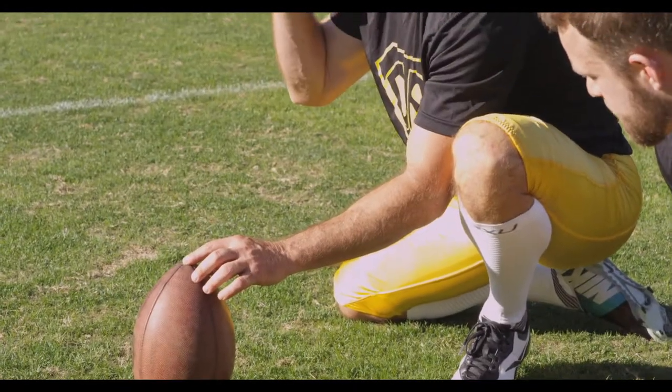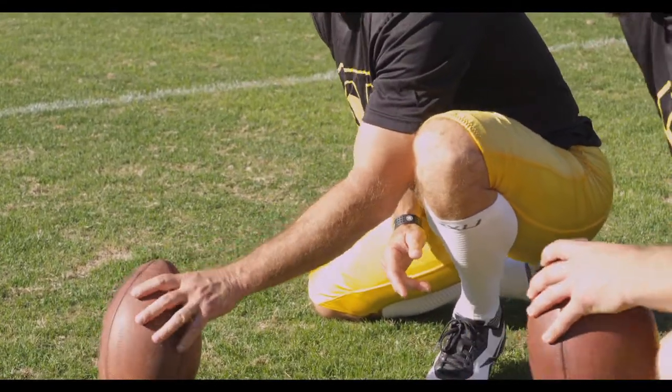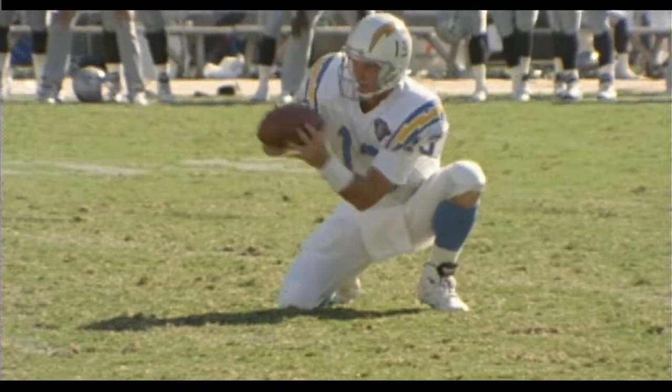Give the kicker a clear vision to the ball. Laces should be facing the target. Proper lean on the ball that the kicker has designated. Remember, never lean the ball toward the kicker. The laces can be turned on the way down between catch and spotting the ball.